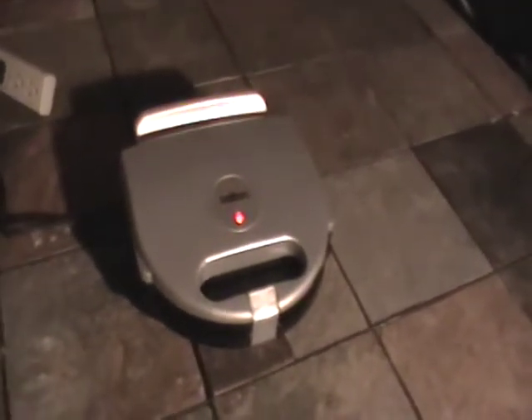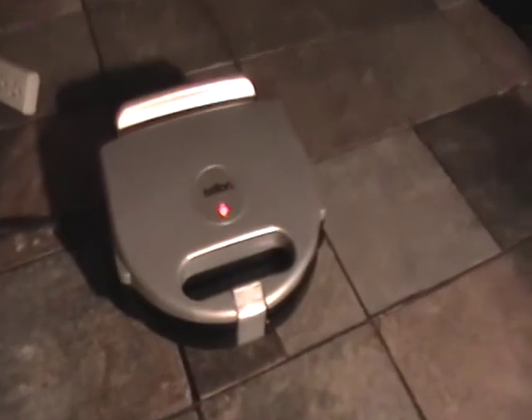Close it down, lock it for however long it's supposed to be locked, and you can cook yourself some nice Belgian waffles for breakfast. This is a nice, lightweight, compact little appliance from Salton.